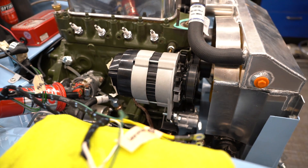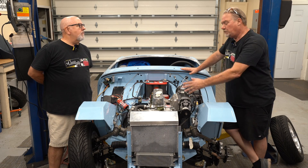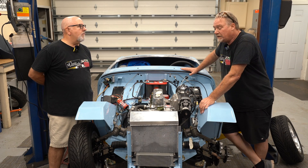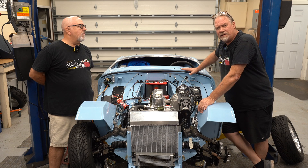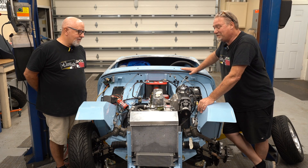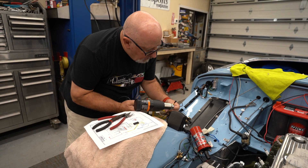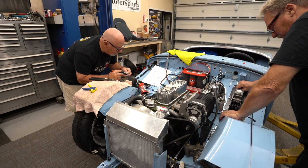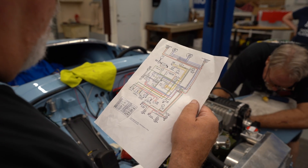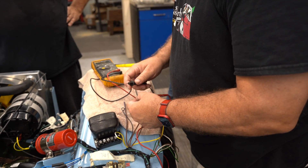We switched over to an alternator for a lot of reasons. It makes more electricity, and with the supercharger and a 1275 engine this thing will rev to six or seven thousand RPM quite easily. The motor's been built to take that, but generators aren't — we raced with generators and kept destroying them every single weekend. The generator is not designed to run at high RPM. Unless you're trying to keep something absolutely original, there's really no reason to keep a generator. If generators were a good idea, we'd all still have them.